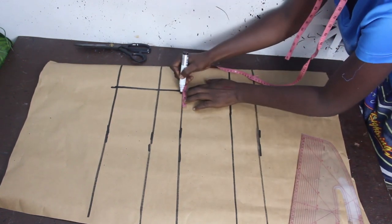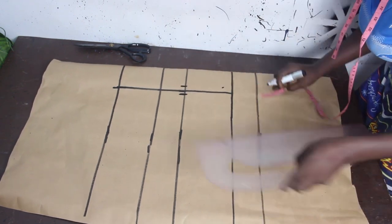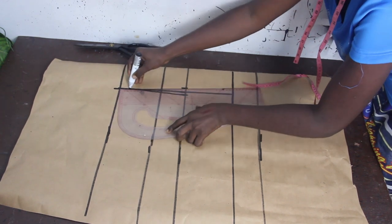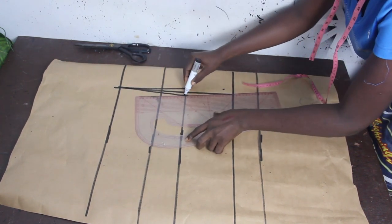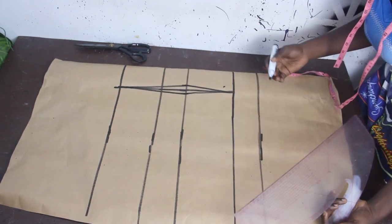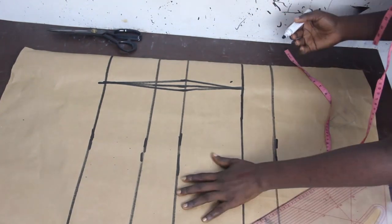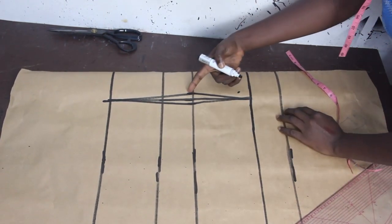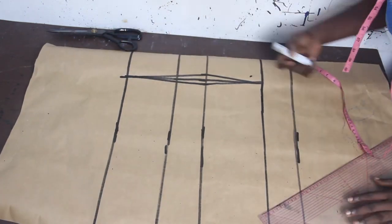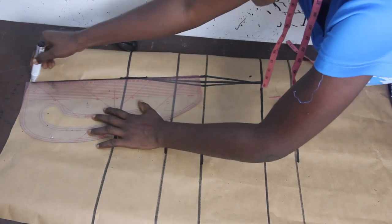On the waistline, go ahead and mark half an inch on both sides, then connect the lines together. Because what we want to achieve is the princess dart, you will extend that dart line up to the shoulder line.